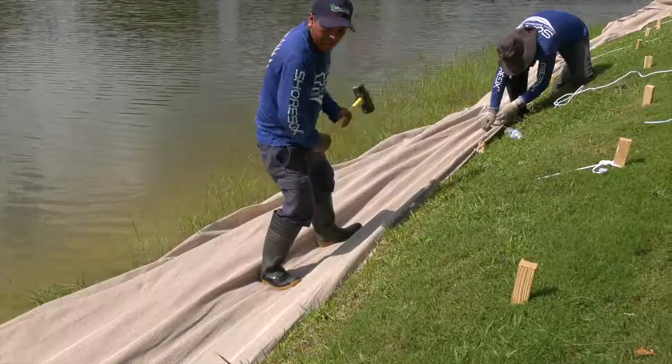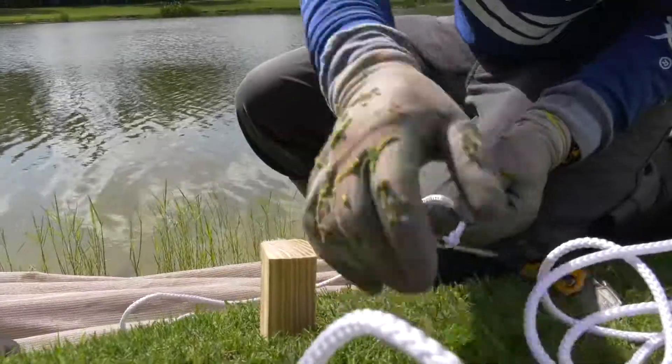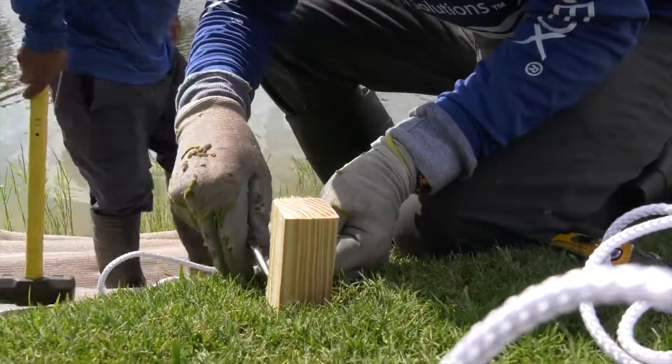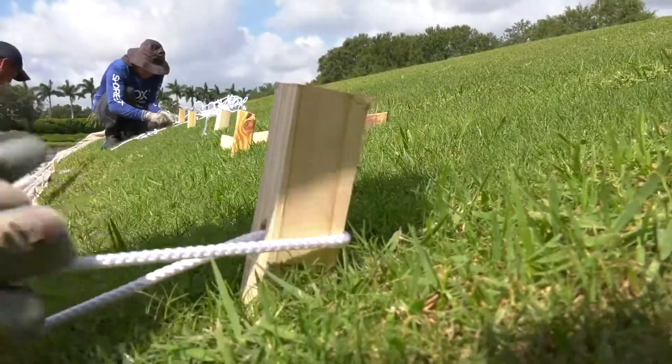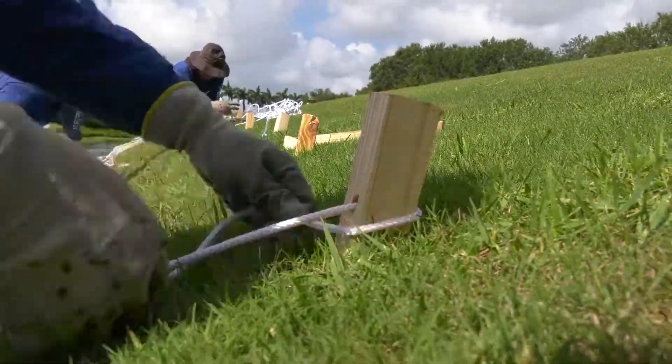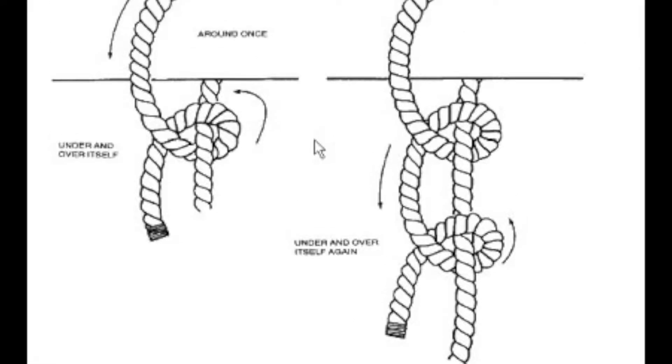Then you will pound the lower row of stakes completely under the ground. When tying the upper rope channel to the upper tier of stakes, use the needle nose pliers to push the rope through the pre-drilled pilot hole, then wrap twice underneath the lead rope and then tie two half-inch knots.